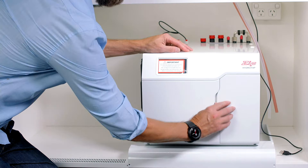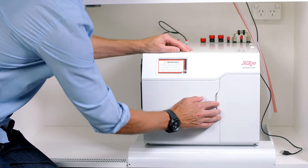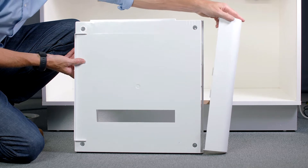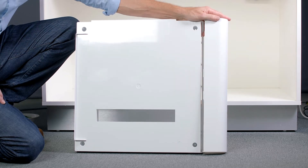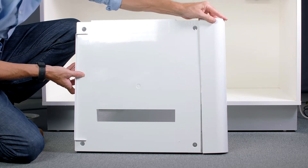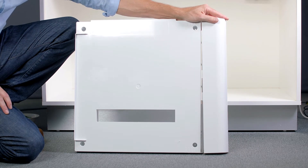The filter door houses the internal filter which needs to be fitted during installation. All chilled water commercial HydroTaps for 40, 60 and 100 people now come standard with the vent tray. This is to make correct installation of your HydroTap easier.